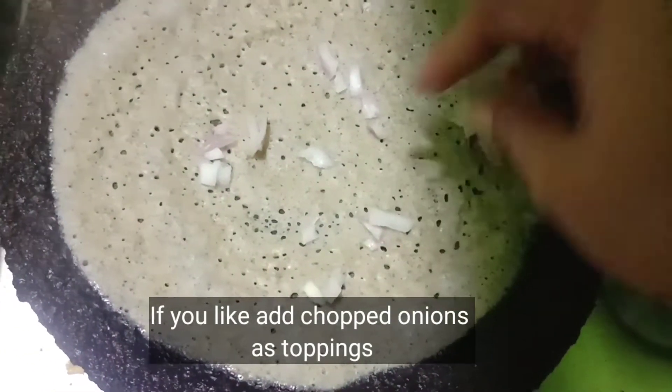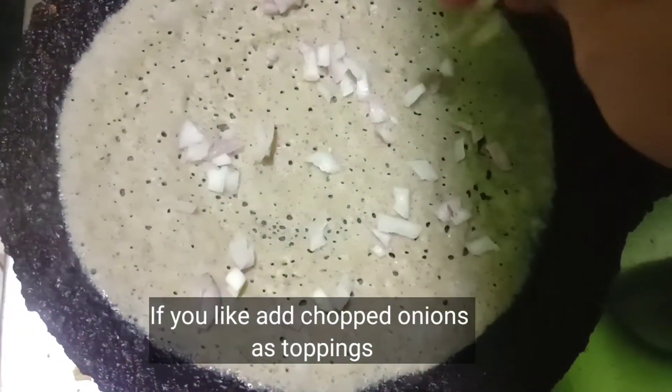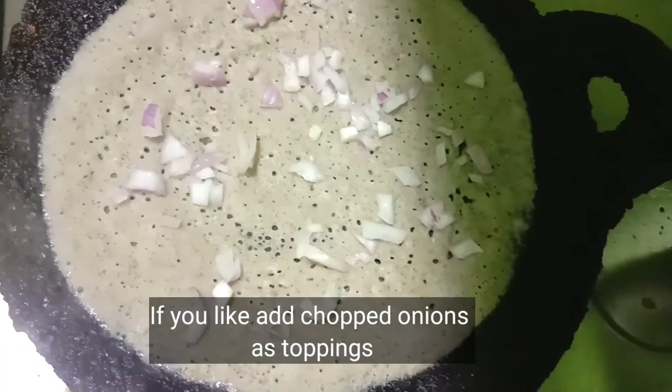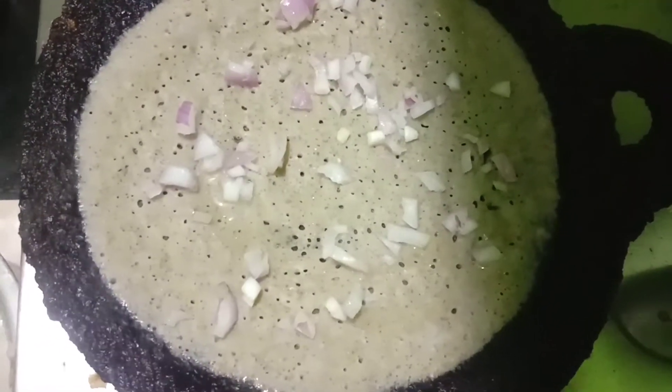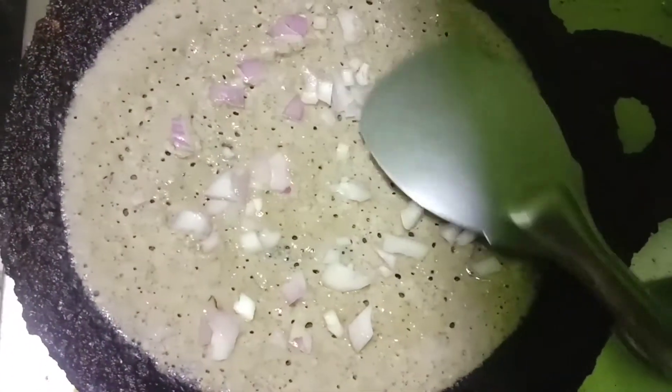We will add onion. We will be able to do weight loss. We will add calories in the rice. Let's add the rice in this bowl.